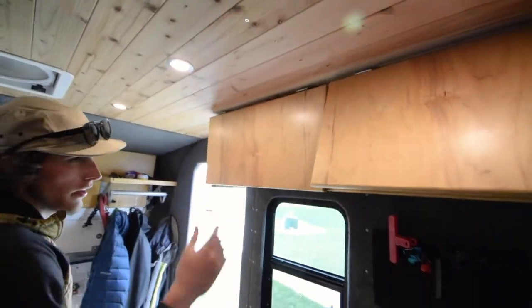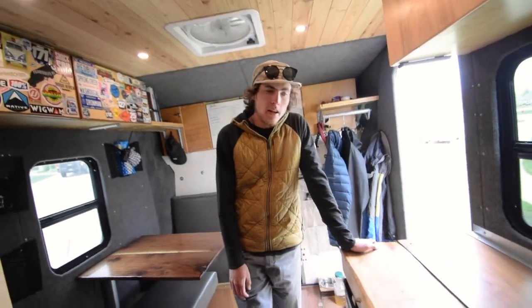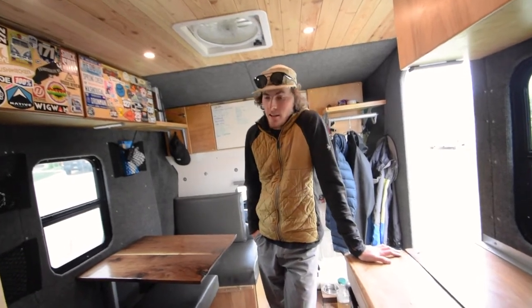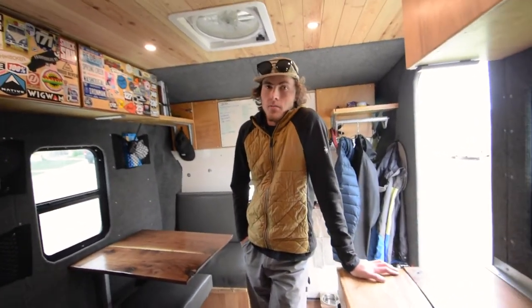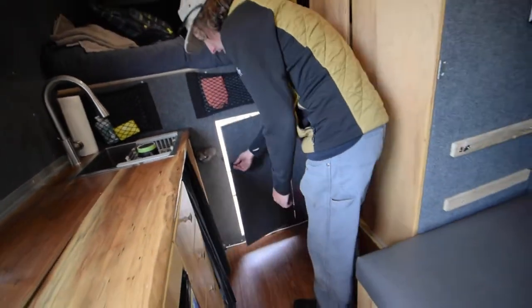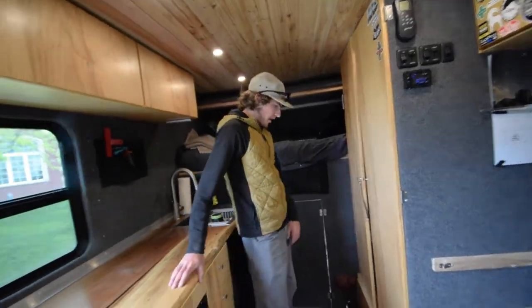Everything held up great on a big road trip out west — up the coast of California, Oregon, and Washington, which is documented in the Adventure Box series on my YouTube channel. There's also a pass-through door to get from the living area back into the garage, and the heater is ducted through there too.